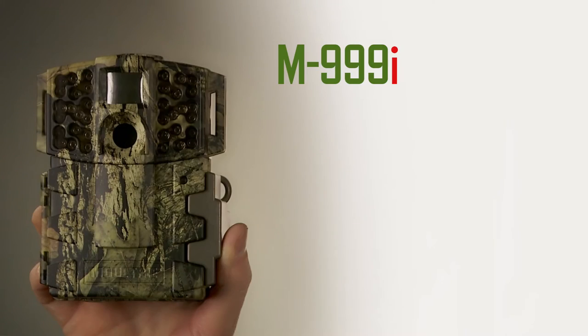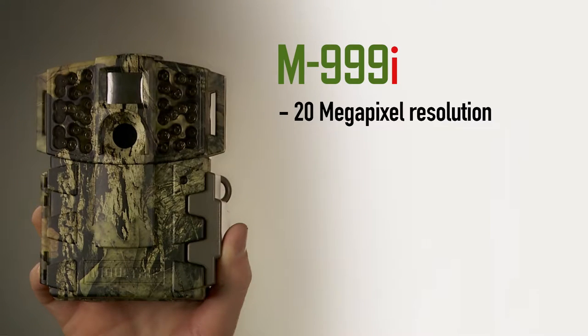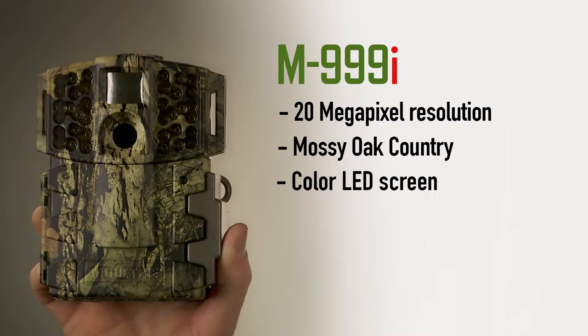If you're looking for the best technology available in game cameras, then you need the Moultrie 999i. This camera has it all. It features a 20-megapixel resolution, is covered in Mossy Oak country camo, and has a color LED screen.